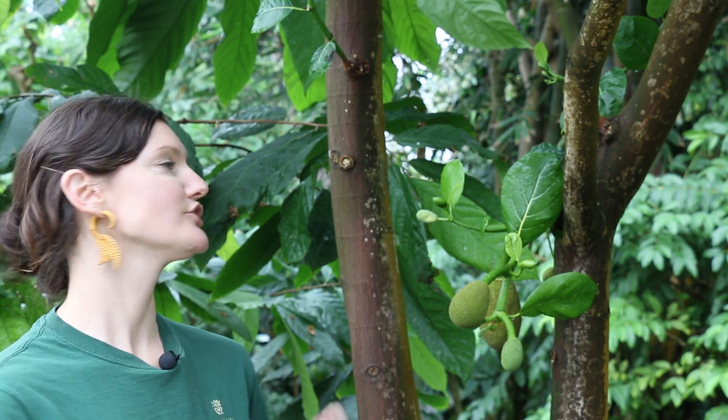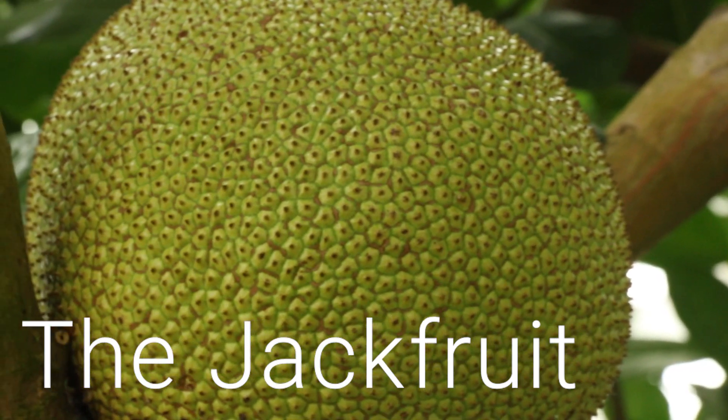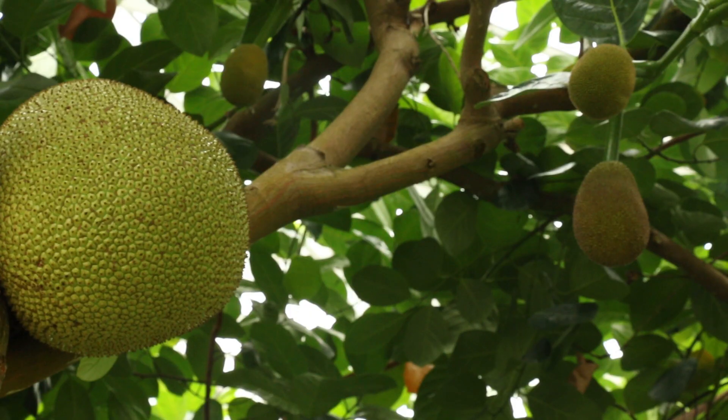I'm Erin, and this is the jackfruit, also known as Artocarpus heterophilus. This tree produces the largest tree-borne fruit, weighing in at 10 to 60 pounds.